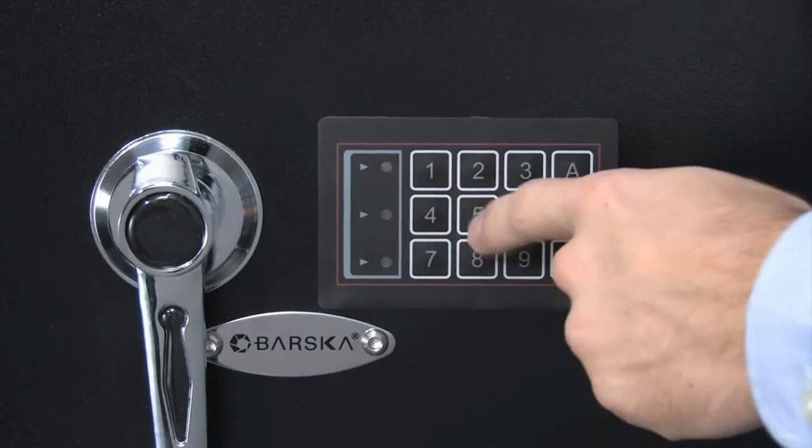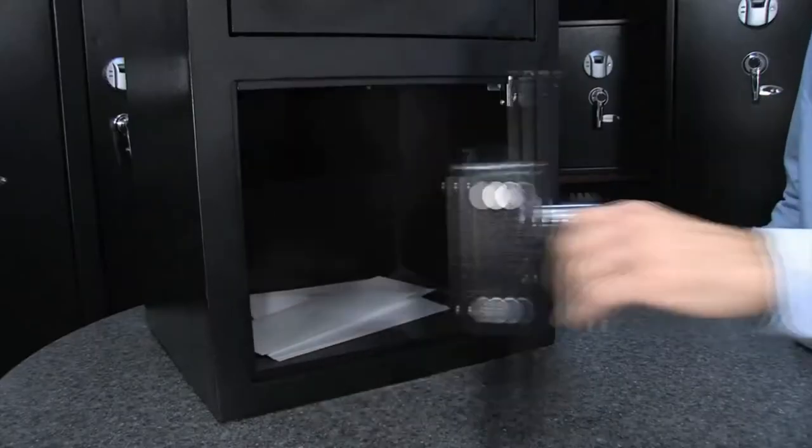To open the safe, enter the code and to confirm hit A or B. The safe will now open.